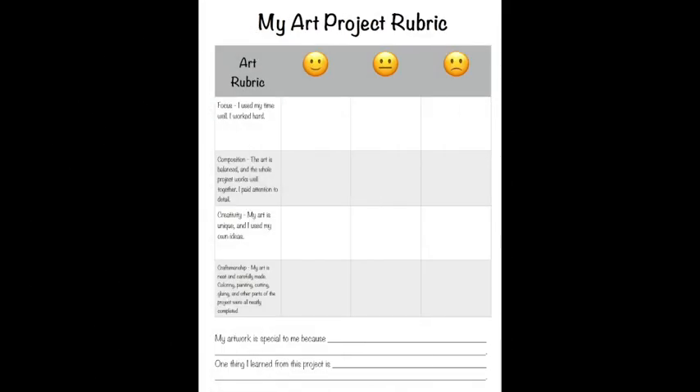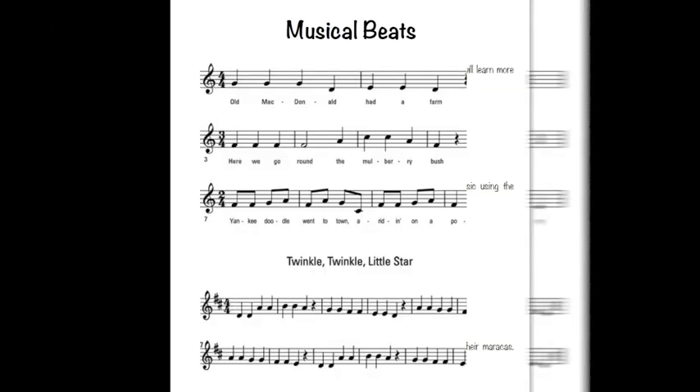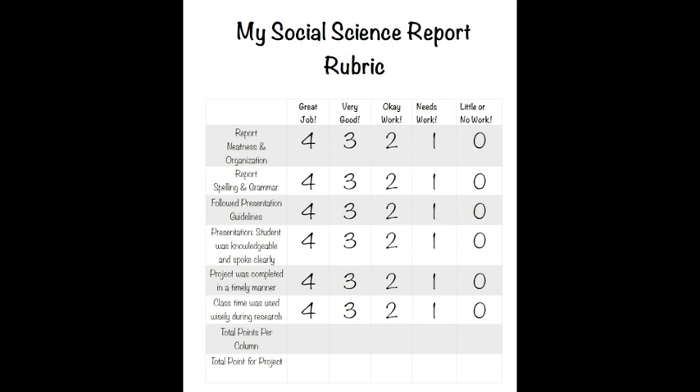We also have several other ideas in the book. For example, art — there are a couple of different activities included online and in our booklet for the teacher to use with students so that they can create art. There's math included, and we're working through symmetry as well as counting notes. As you can see here, we have some musical beats for students to learn to count, and this can be done with lower elementary as well as upper elementary students.